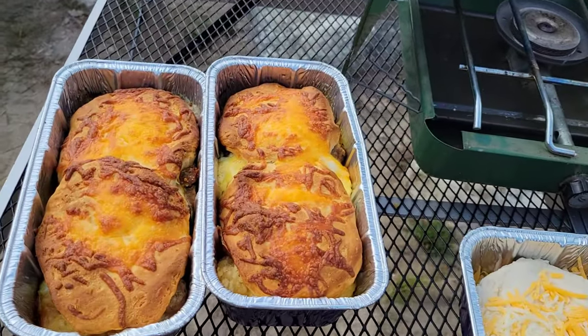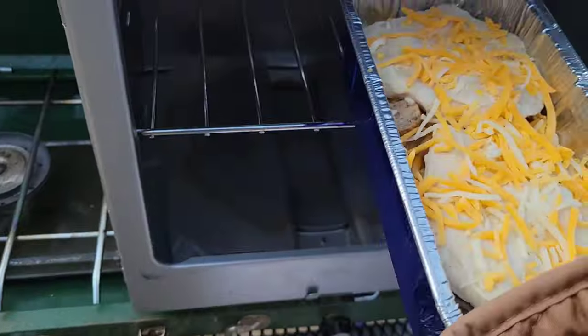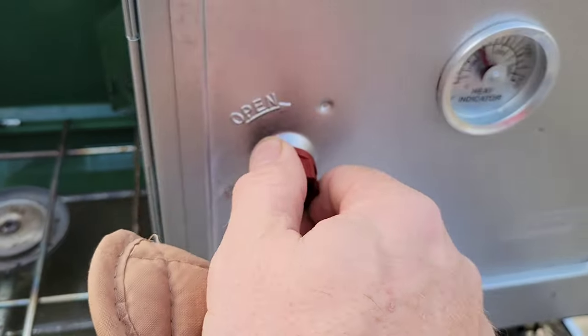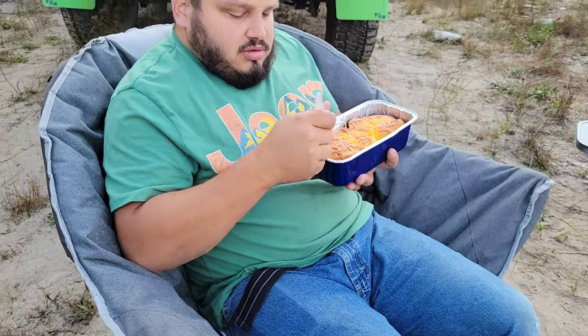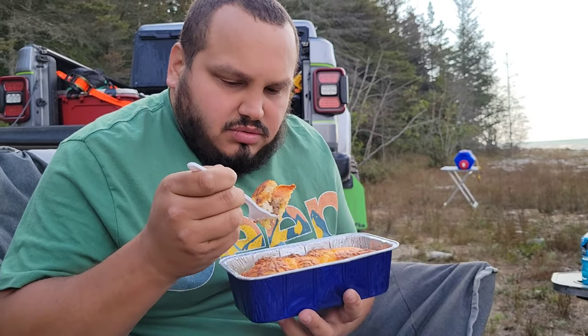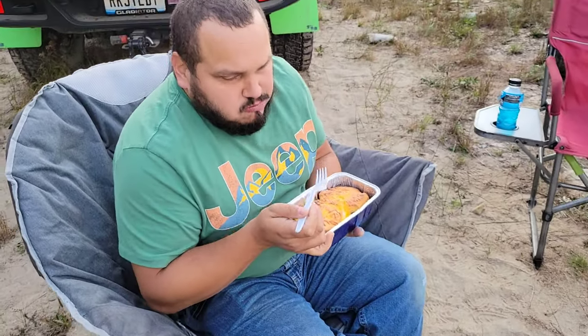I think you got a winner right there. Those are looking good. That's why I gave you a fork and knife. It's so good. You're going to love this piece.